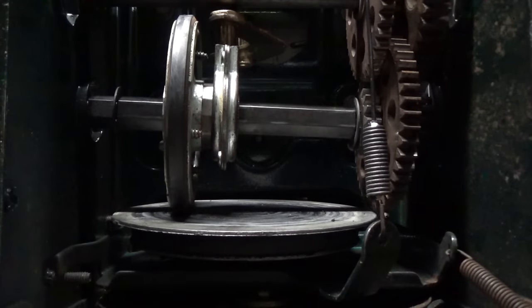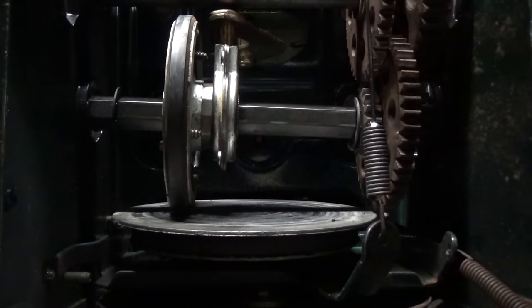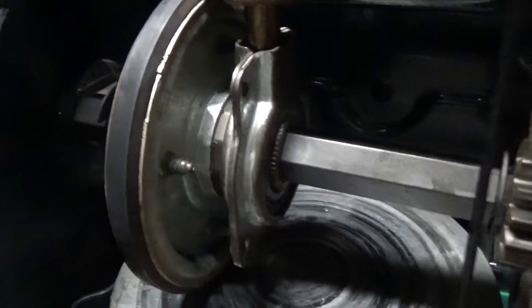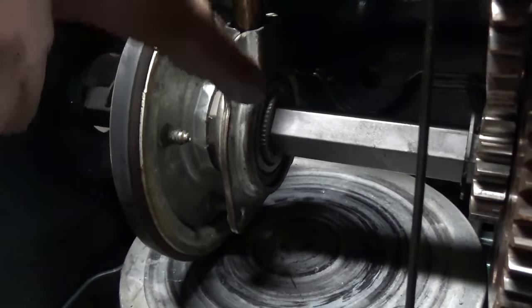Now that the bearings on either side of this axle are off, the axle has dropped down slightly. We can spin the axle by hand and see that it's spinning on the friction wheel assembly bearing, so we know that is not seized. Both bearings on the bottom axle are off and it's not seized, which means there's another problem on this machine.